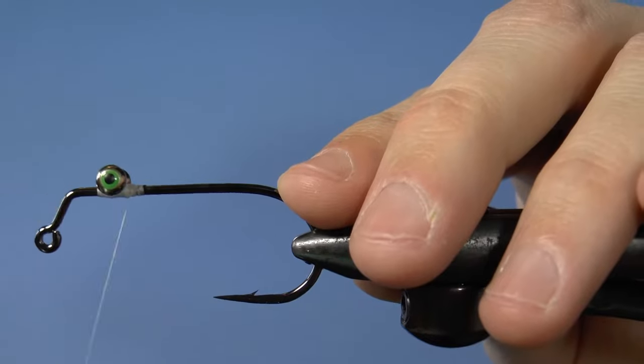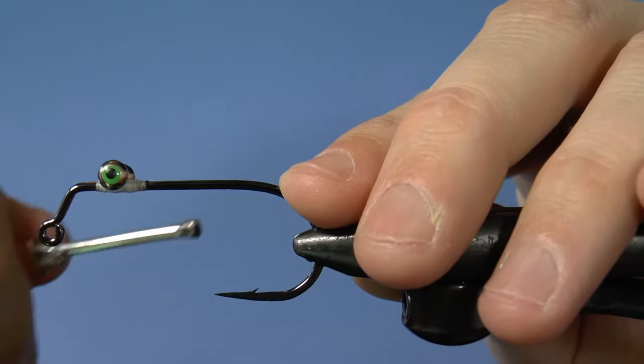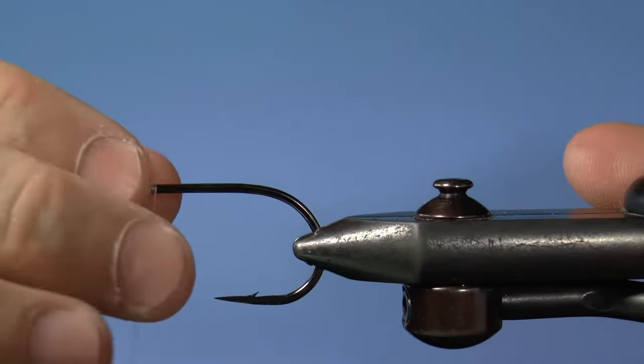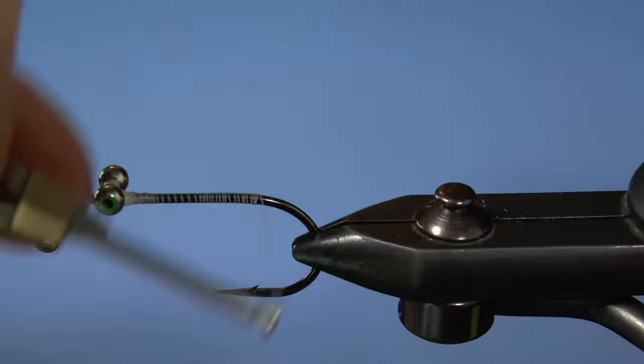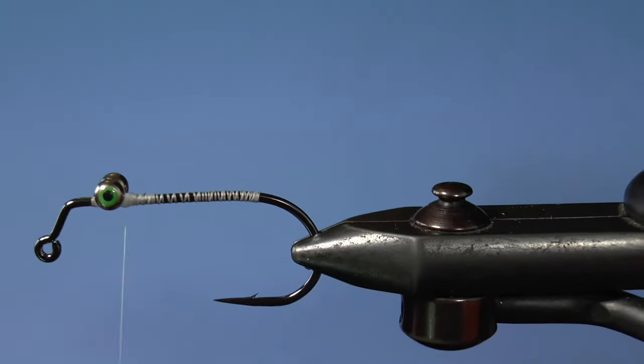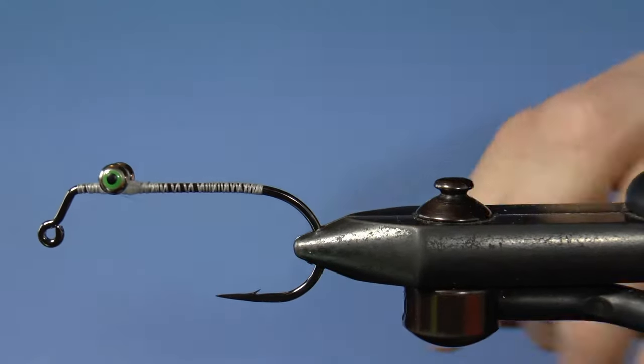Continue wrapping around these eyes in a similar way until they're solid. Create a thread base on the fly, then tie off and cull it good. Do this if you're using GSP; otherwise just use some UTC 140 throughout.